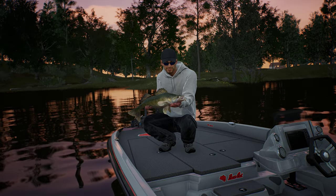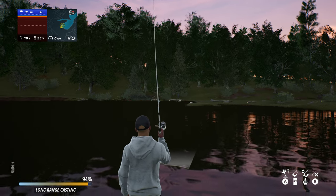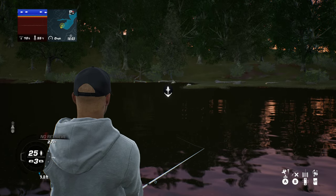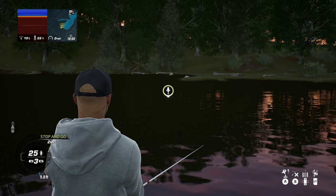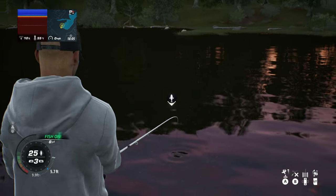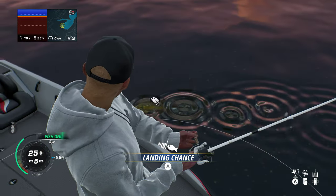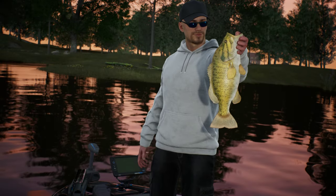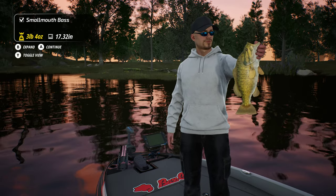It's a walleye - six pounder! I can't believe the amount of fish that are in this spot. Let's just cast a little bit over to the left. I've got the retrieve set to three, which I think is probably about right. Oh, that was last minute again - I was just about to pull that up then! Yes, right away. That's not a bad fish. Smallmouth bass, three pound four ounce. Excellent.